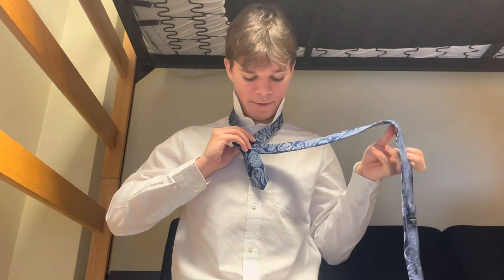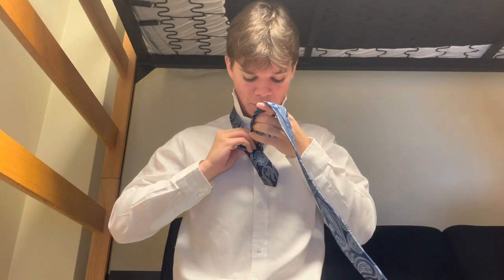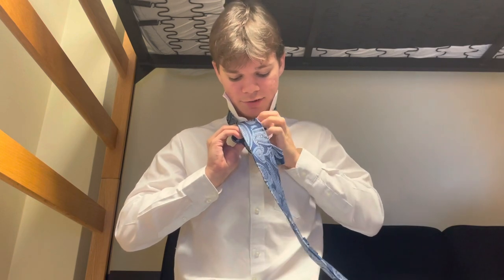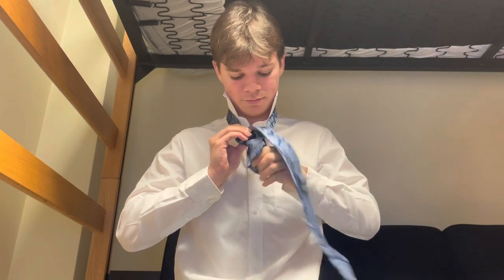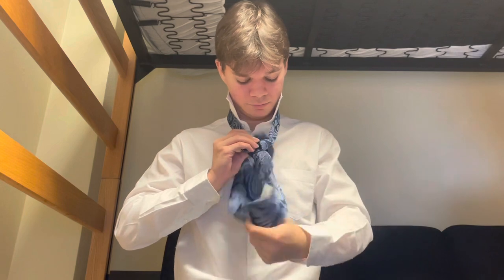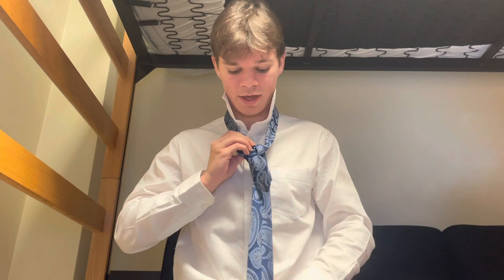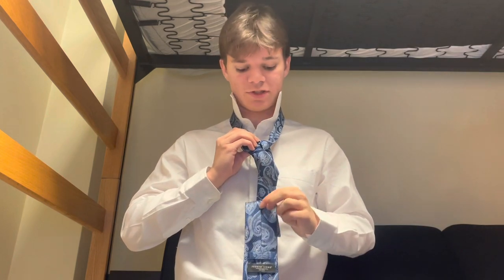The next step is you're going to do the same thing, except on the front side, and you're going to push it down when you're halfway through, just like this. Again, the seam side should still be facing outward.